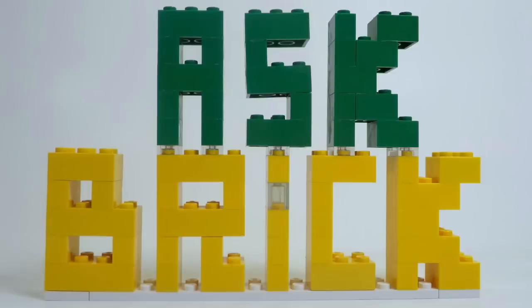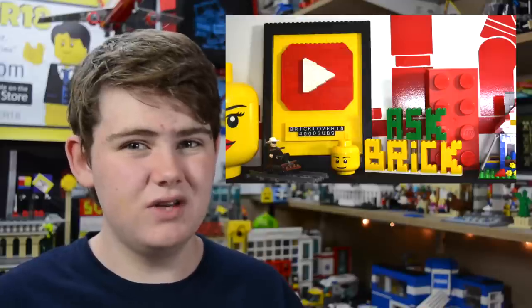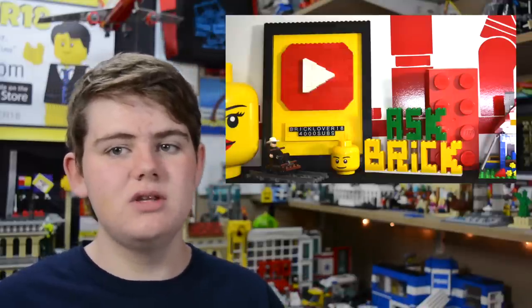Now let's answer some Ask Brick questions. The first question is from Marco: how did you get started on YouTube with LEGO? I got started one morning when I woke up with nothing to do, started watching YouTube videos, and clicked on LEGO videos. Seeing all the different LEGO things people had completely renewed my interest. I thought, I have a camera, I like making movies, I have good editing software — if they can do it, I can do it. And it just evolved into running this YouTube channel semi-professionally.